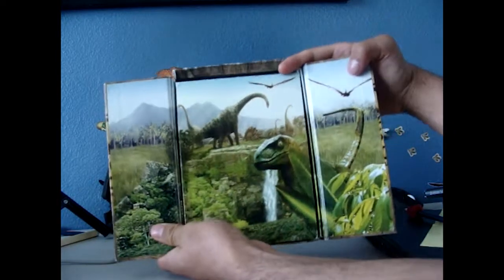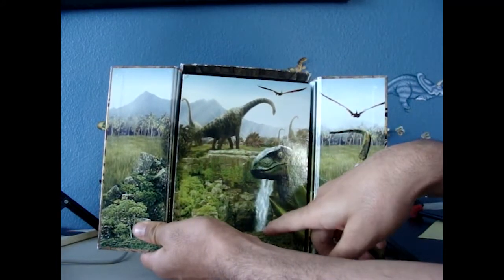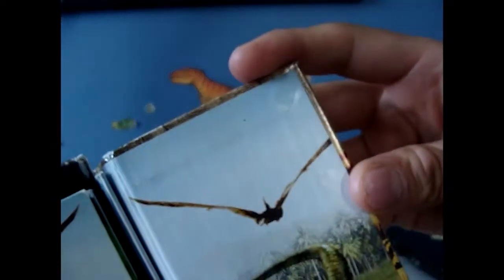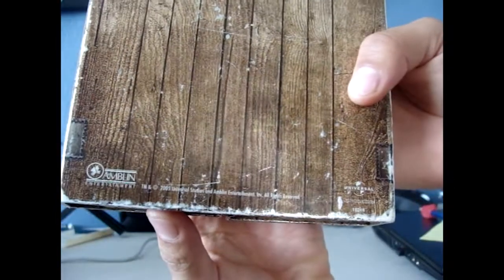On the inside of the packaging you can see the Velociraptor and its tail, the Brachiosaurus which you might have seen from Jurassic Park 3, the Stegosaurus which was probably in The Lost World, and the Pteranodons. On the back you can see the Spinodon, plus logos including the Universal logo.